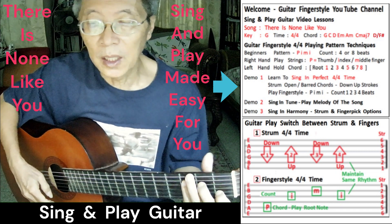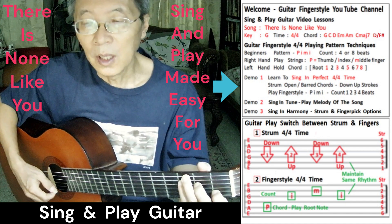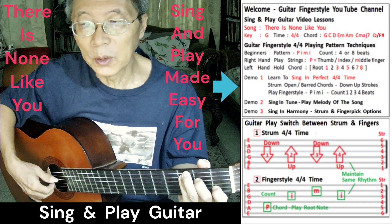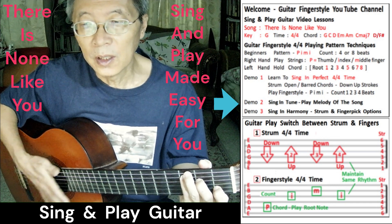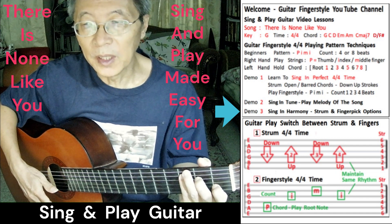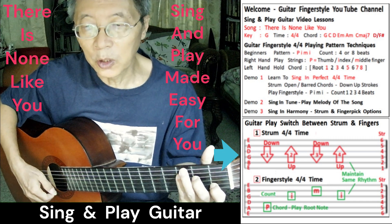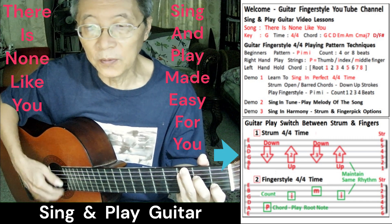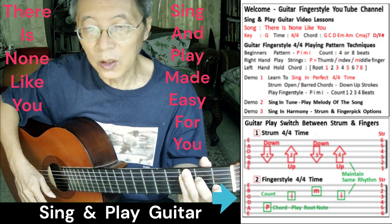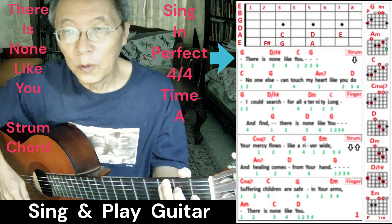We're going to do a three-part demo. The first part will be singing, perfect for four times, where you do a downstroke strum — one, two, three, four — or play your fingerstyle. Then we'll sing in tune, and the last part of the demo will be singing harmony with strum and fingerpick options. You can switch between strumming and making a pattern, switching in between during a song. I'll start the demo right now.